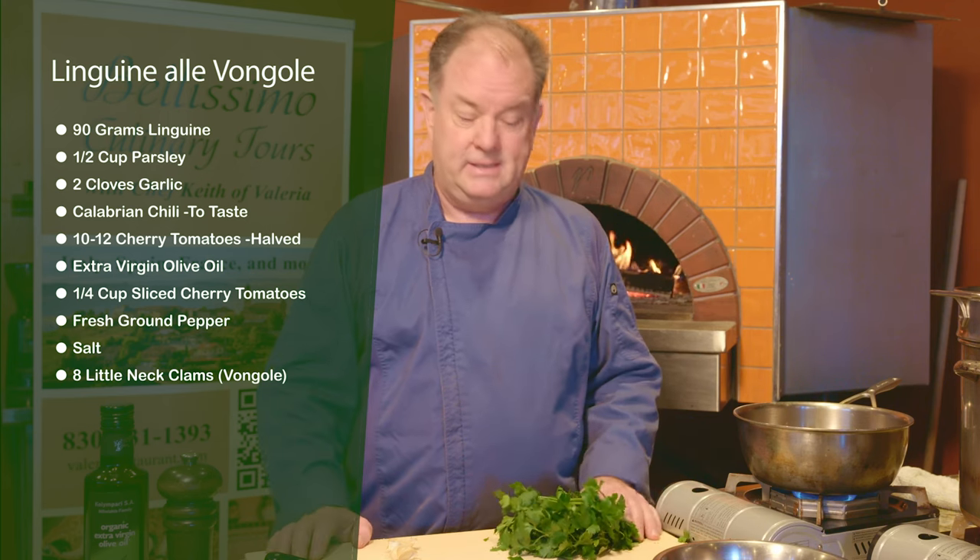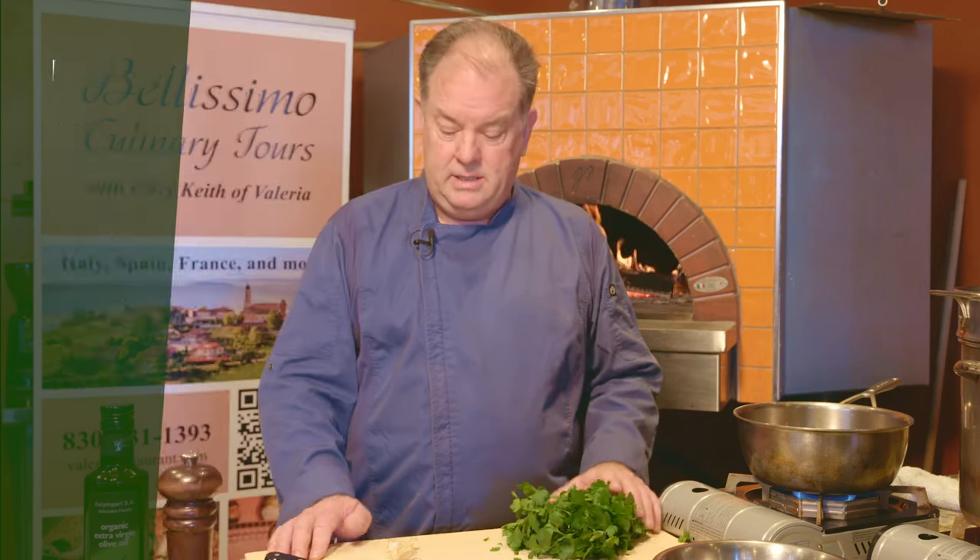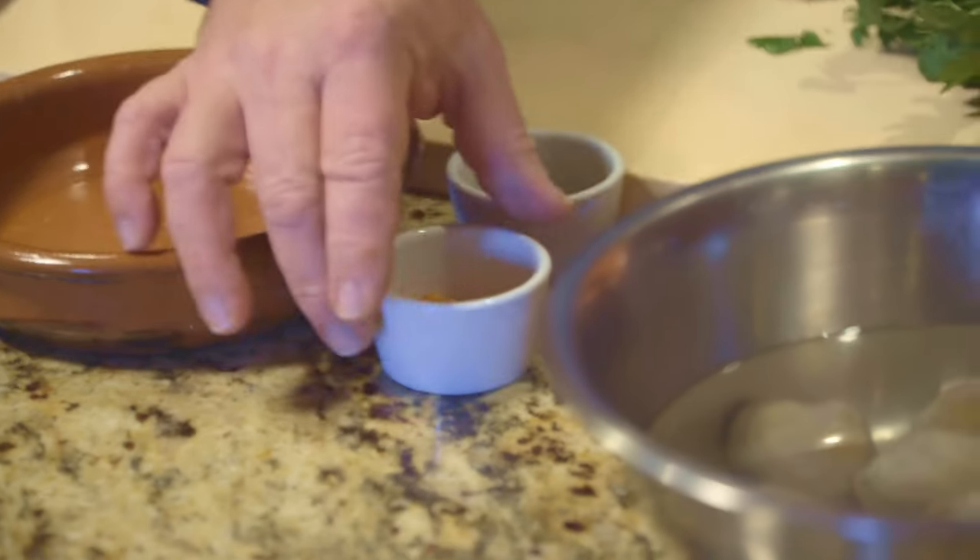Linguine alle vongole in Italy is not done with butter usually. It's not done with dairy. It's not done with cheese. It's all about nice parsley, garlic, and a little chili. You can put as much or as little as you like. I like it kind of spicy, so we've used a spice grinder to grind up some Calabrian chilies, which are very spicy.